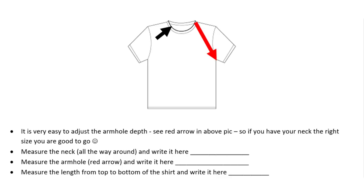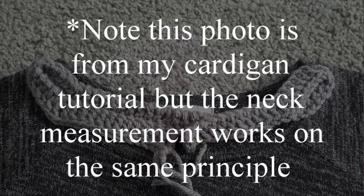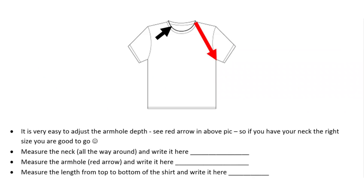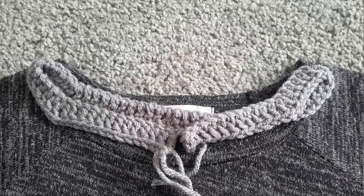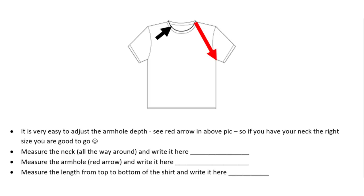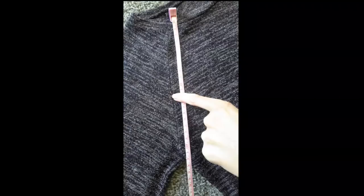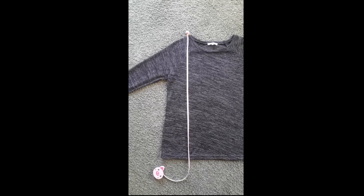Once we have completed row one you will be able to see if this is going to fit the size you need, as it is the opening of the sweater. You can compare this to the neck opening, and on the pattern you can see the black arrow — ignore the red arrow because we don't need that until our next step. It is very easy to adjust the armhole depth; that's the red arrow. So we want to measure the neck and write that down on the written pattern and then we're also going to measure our armhole depth. You want something that's not really tight fitting but also not really baggy. We're going to measure the length from the top to the bottom of the shirt as a guide on how long you want to make the top.